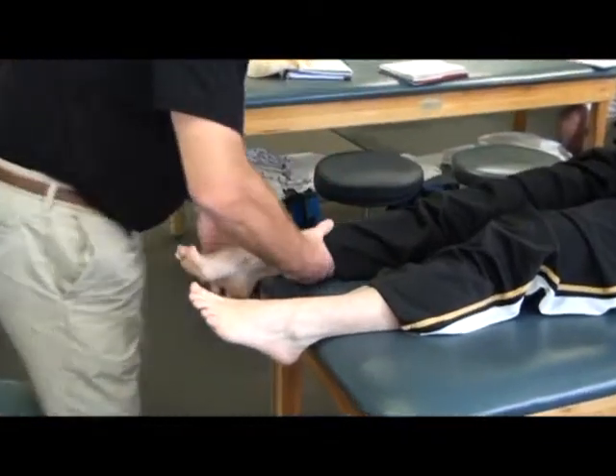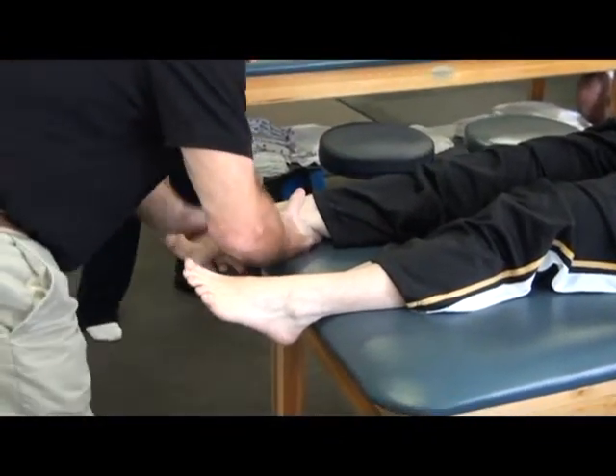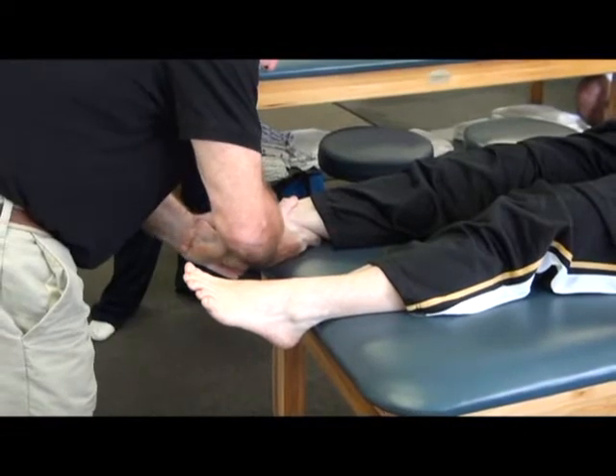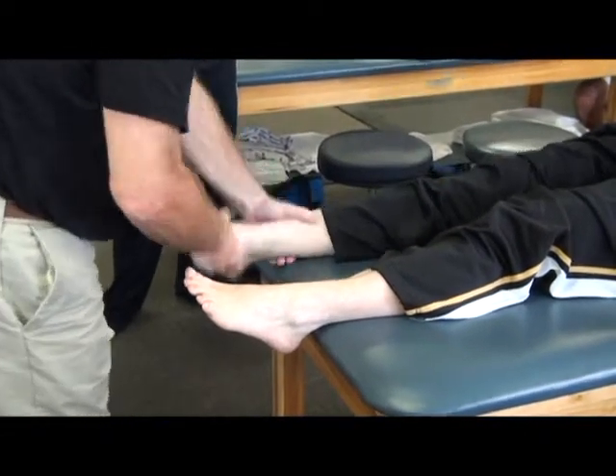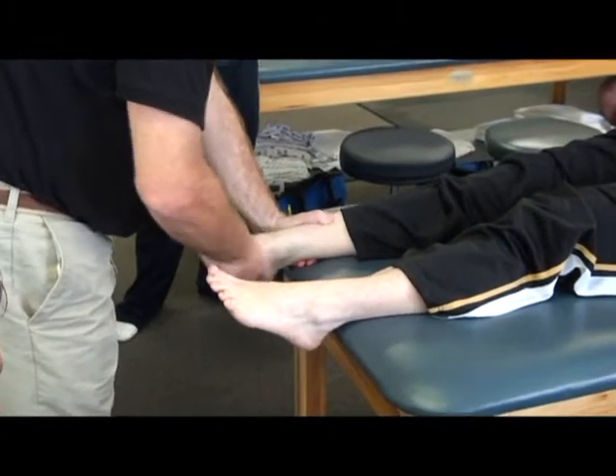Turn your foot in. Does that hurt you? Push down. Turn your foot in. Does that hurt you? And a clunk there.